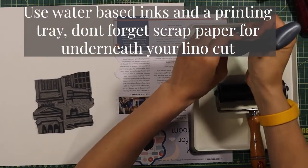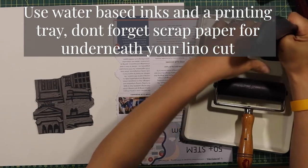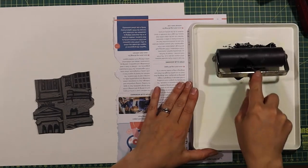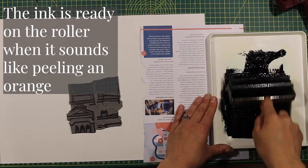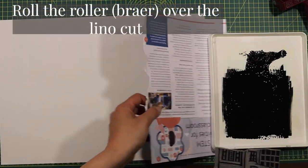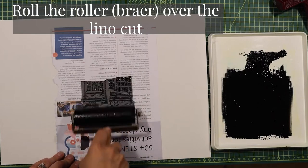To do my test print, I'm going to use a water-based ink — black ink on white paper — so that I can clearly see my image. I'm squeezing out a long strip of the ink and then using my brayer or roller to roll it over the surface of my palette. When it sounds like peeling an orange, that's when your whole roller is usually covered with ink. You only need a thin layer to roll over your lino, but make sure you put some scrap paper underneath your lino cut before you start rolling.